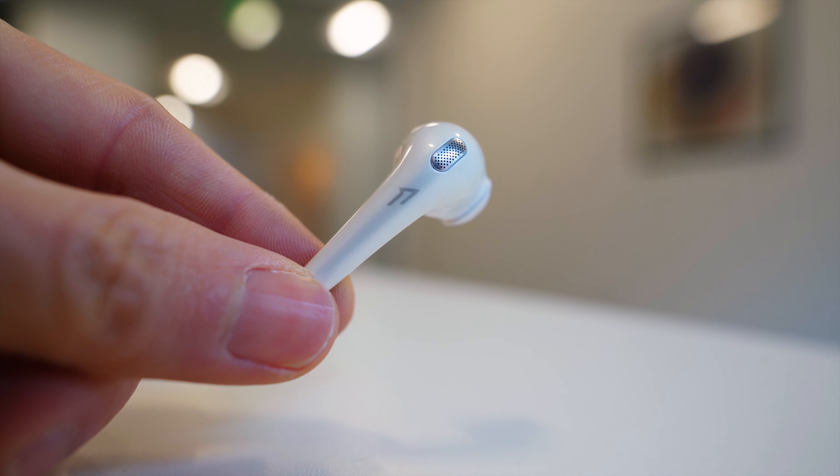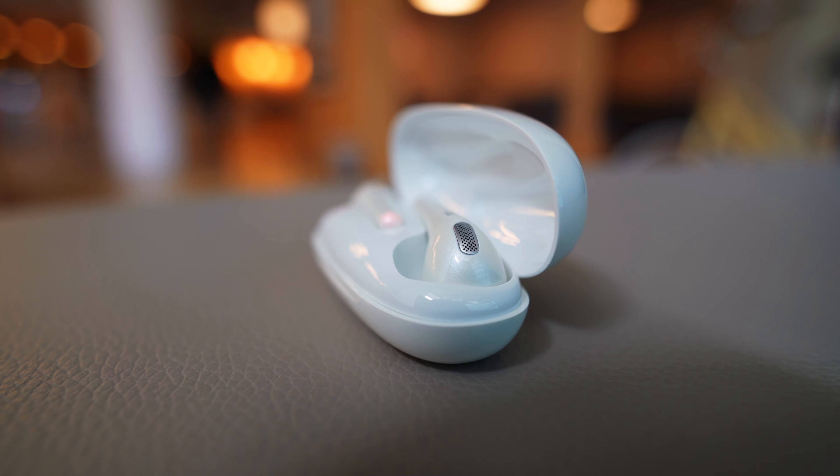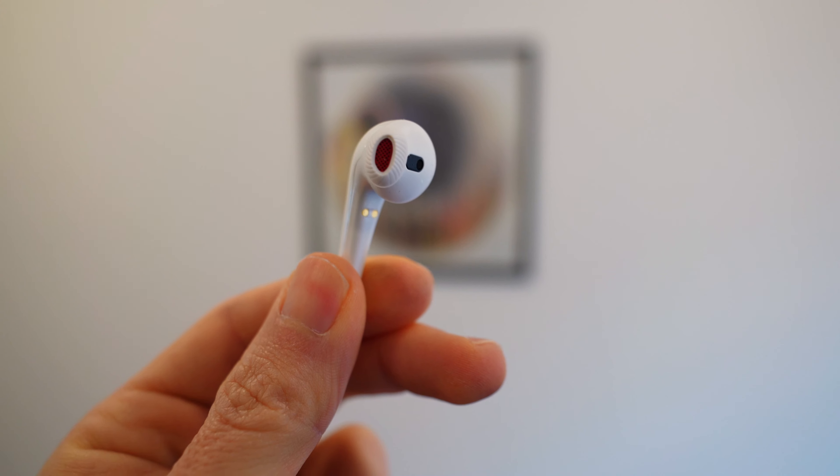As far as noise isolation, it's not great, mainly because the ear tips are hard plastic rather than a soft rubber that can expand and shape to your particular ears. On a walk or commute though, it's pleasant enough and gives you access to hearing a bit of what's going on around you. There's also this tip in the instruction manual which reads: in dry environments, static electricity may numb your ear — this is not related to the quality of the product. I didn't experience any ear numbing, but the opposite: I could always feel the earbuds because of that uncomfortable ear tip. Just be aware that static electricity might randomly numb your ears when using these earbuds.